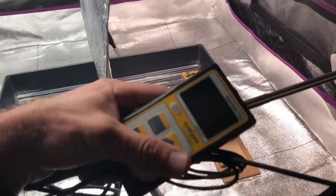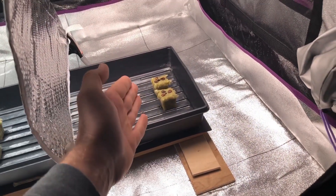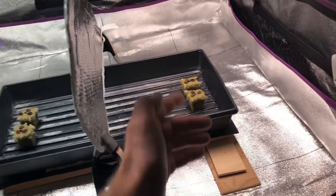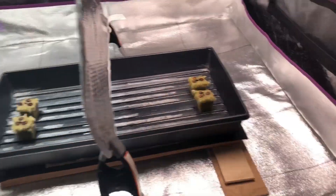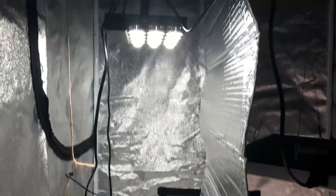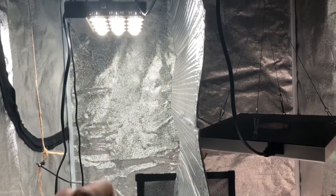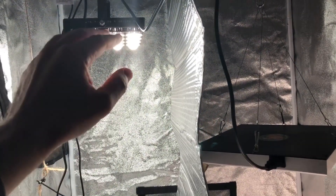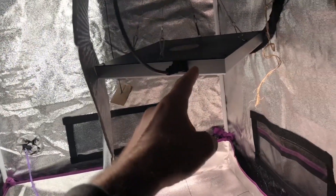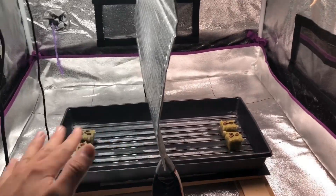Using my Apogee MQ500 PAR meter, I've made sure the PAR levels match both sides. There's 118 micromole at the top of these cubes and 118 micromole at the tops of the cubes under the Sansi light. Obviously the Sansi is a little bit higher — two reasons: it's a little higher wattage and it has lenses. The Hidden Harvest is lower wattage and doesn't have lenses, which is why there's a height difference.